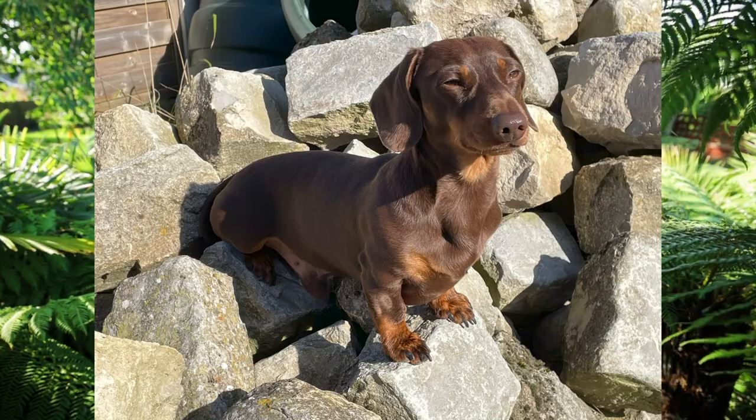Hi everyone and welcome back to the garden. It's a beautiful autumnal morning here, that low sun's just cutting through now, highlighting the leaves as they're slowly starting to change colour. Max is sunbathing on the cobbles behind the camera just enjoying the last of that summer warmth, but it's definitely autumn.